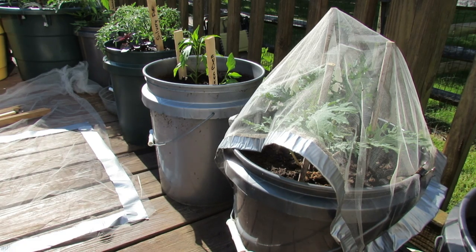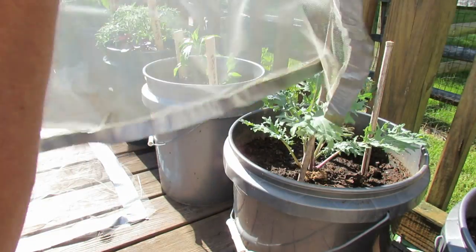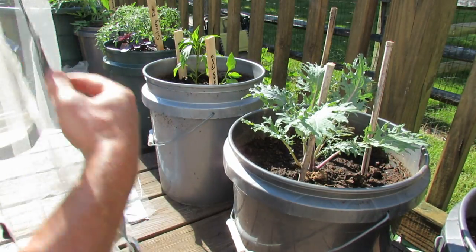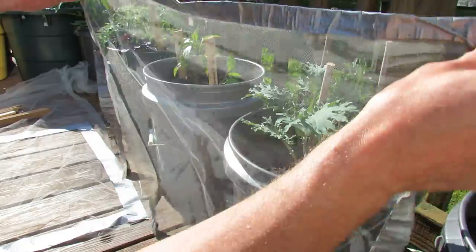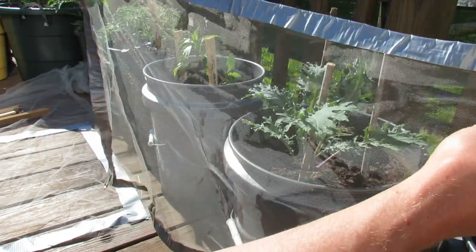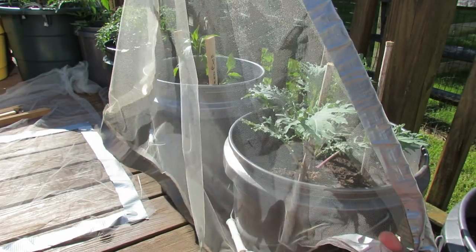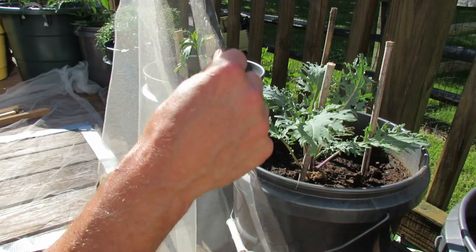This is very organic because you're not using any chemicals, and I make these. All you do is basically make a square or a rectangle out of the tulle, and you use duct tape to create edges.